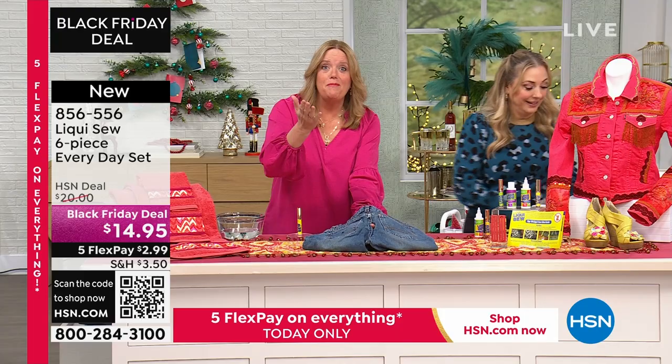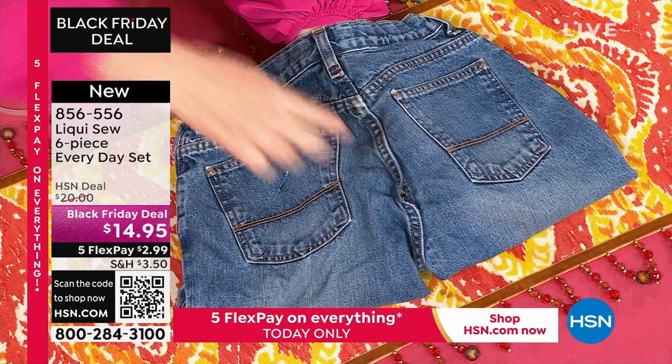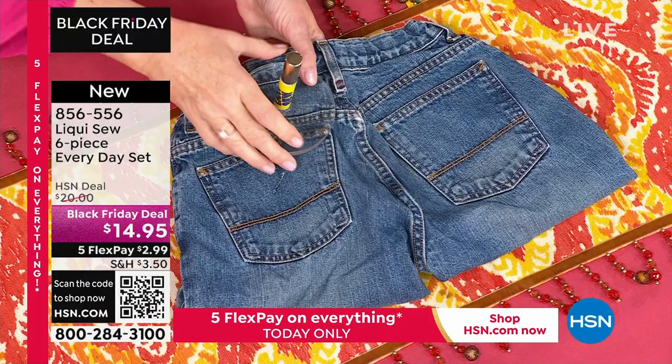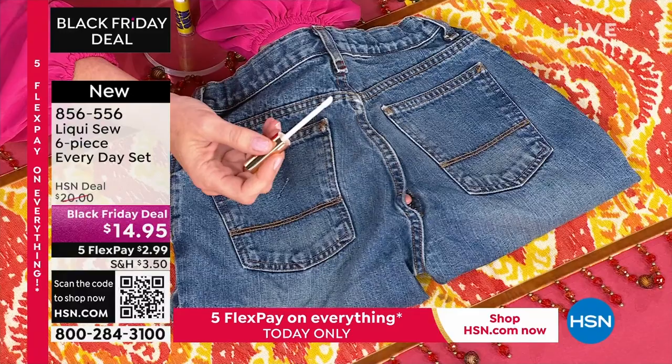And it works — I think that's the main point. How exciting to be part of this October crafting event. The great thing about LiquiSew is whether you're a crafter or maybe not, this is the product for you because everyone can use it. Now, what we have here is a poor, sad pair of jeans that have a lot of problems, and we're going to start out with the infamous torn seam.